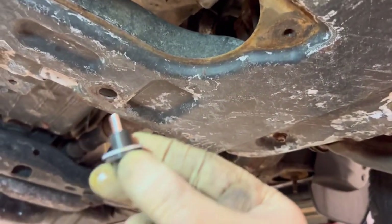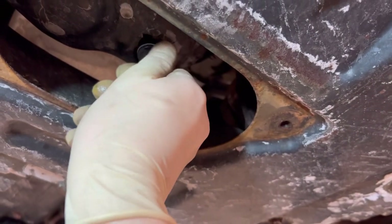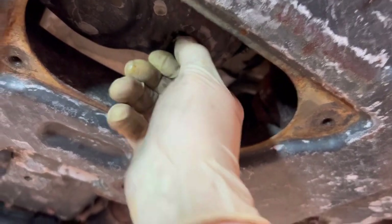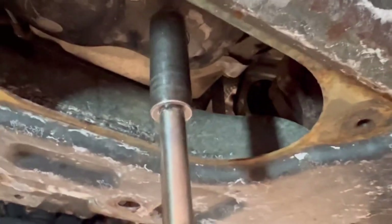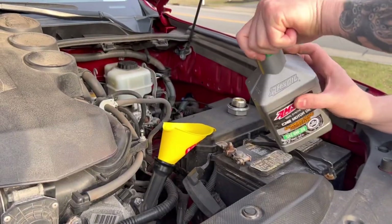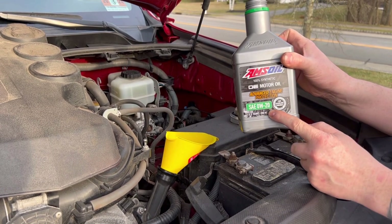As for your drain plug, key is always a new gasket. When it comes time to tightening it up — righty tighty, lefty loosey — and tools are all you need. The magic number here is 29 foot-pounds of torque. As you can see, you don't have to go really crazy with this.